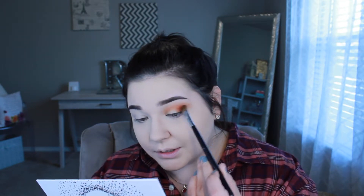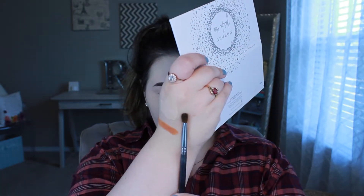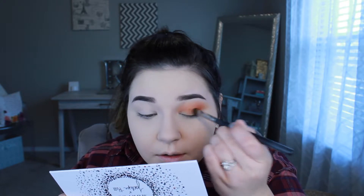With a little flat eyeshadow brush — more for placing color than blending — I take a little bit of 'Mugshot,' tap off the excess, and place it on the lid.